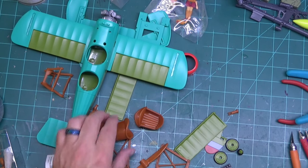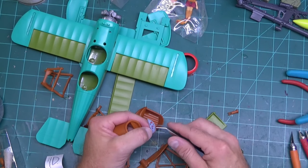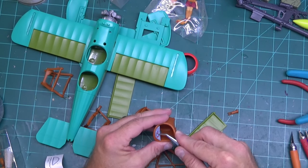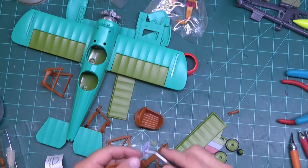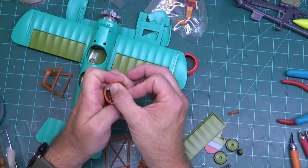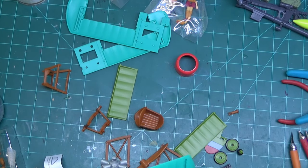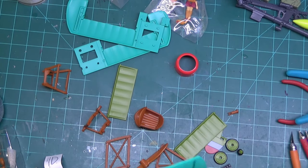It doesn't really matter which one goes where because they're identical, but they're supposed to go across the top up here. I don't like putting stickers on things because they're not forgiving like water slide decals — the keyword there is slide, they slide. Stickers do not slide, they stick. Half the time I just resort to using my fingers to get them on. Now that's as good as that one's going to get — it's actually not too bad. These cockpits just go in like that and they fit in pretty tight.